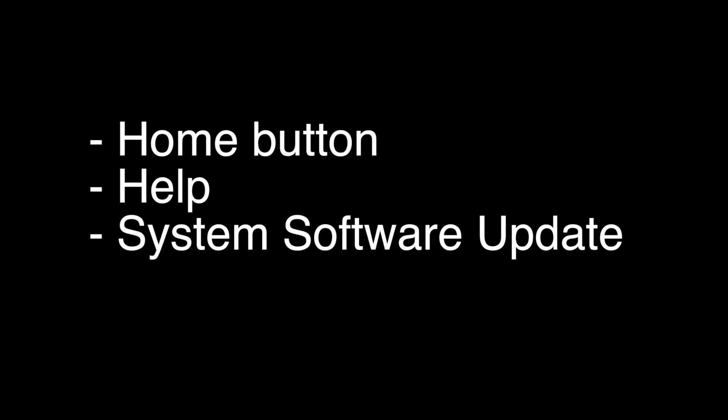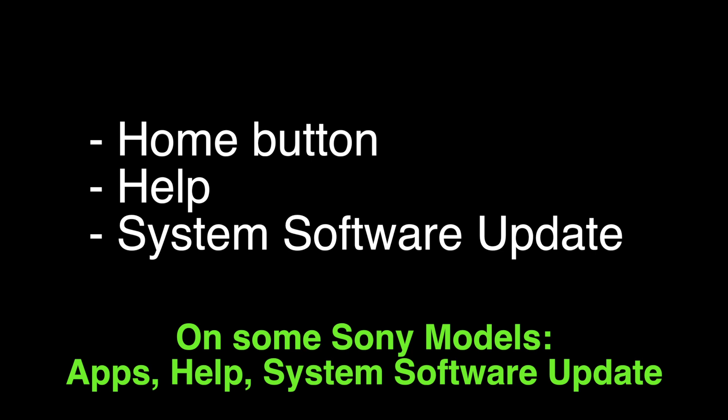The next thing to try is to make sure your software is all up to date. To do the software update, press the Home button on your remote, choose the Help menu, and then choose System Software Update. Your TV will then check for the latest update and install it. Quick note: on some older Sony models, you may find the update under Apps → Help → System Software Update. If this fixes your Disney Plus, great. If not, let's go on to the next thing.